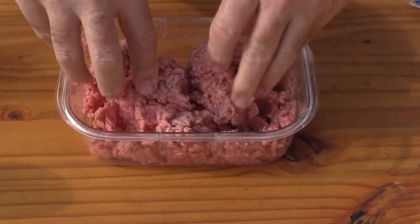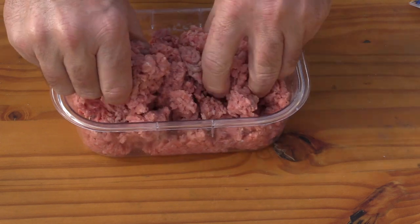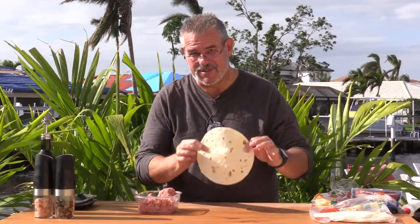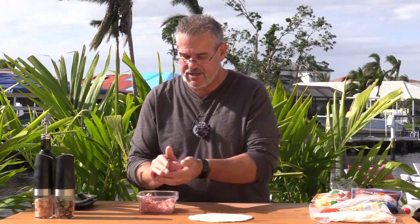I am making smash burgers, so I am not a big fan of packing these too tight. Let's form a few patties. We want these patties to be about the same size as our tortilla. I'm using my tortilla as a ruler — I want to make sure that I get a patty built out about the same size. I'm probably going to need a good-sized smash burger. I want to smash this down wider than the actual tortilla because I'm making a very large burger. We'll cut this into little triangular shapes.